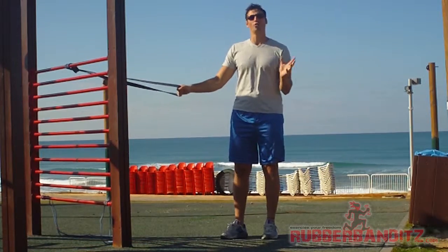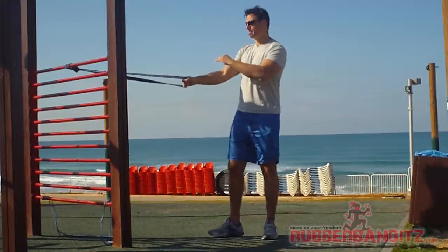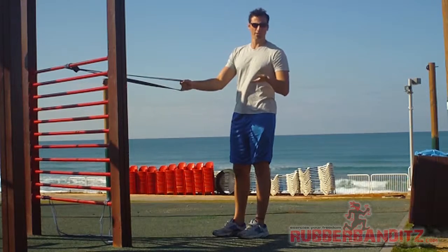You may have bought a bullet band or two, and now you want to figure out something else that's cool you can do with it. Let me show you. I've got one band here, wrapped around an anchor point right about chest level. You can adjust the height of your resistance and your proximity to the anchor point to modify your resistance levels.